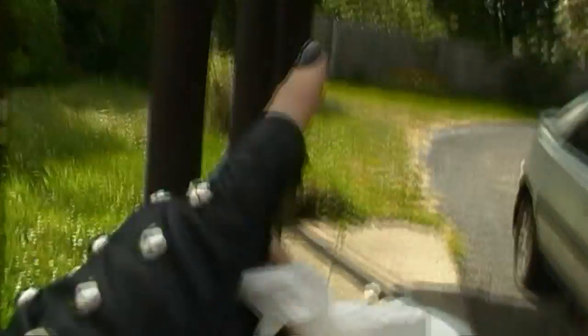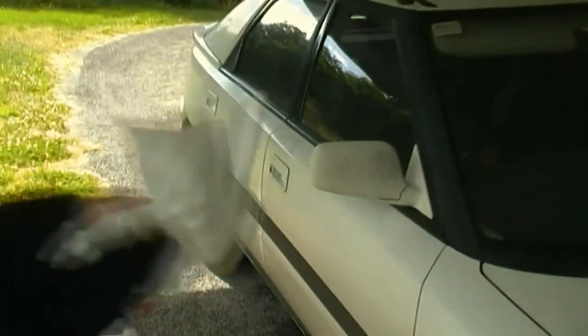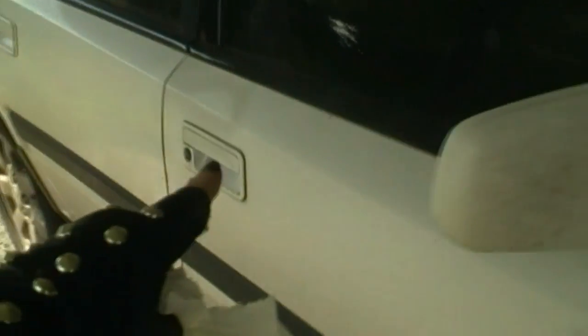Hello everyone. Today I'm going to show you how to perpetrate a perfect act of revenge using a piece of toilet paper. What you do is you find a neighbour who's been giving you their shit, and you sneak up when they're not around, find their car, and locate the door handle.